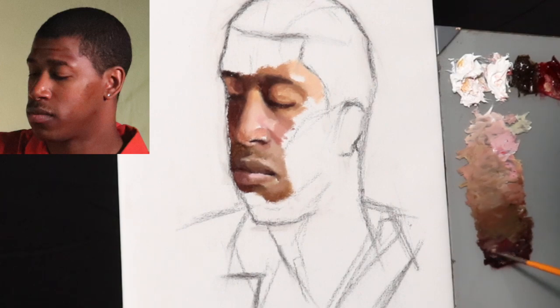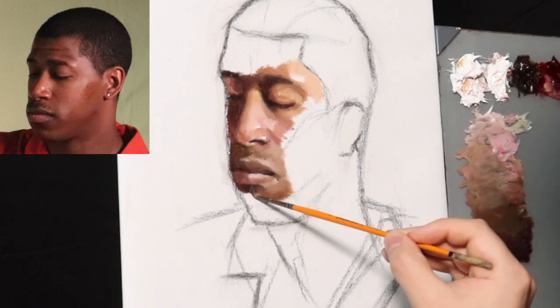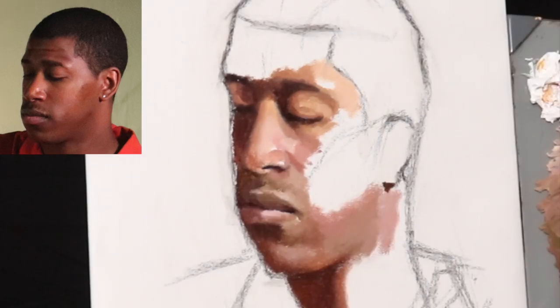I am using the cadmium red in the more pinkish areas. In general, I don't really use alizarin for pinkish light colors. Rather, I use it for kind of more darker, warm colors.